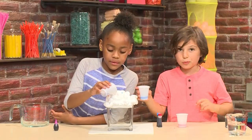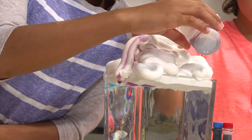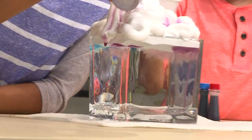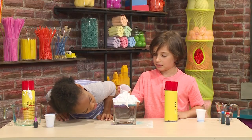Then pour your colored water into your cloud, just a little bit. I'm doing purple. Try to put a color on each side, so then there's more explosion. I added blue. Now I want to add some red. It's swirling.